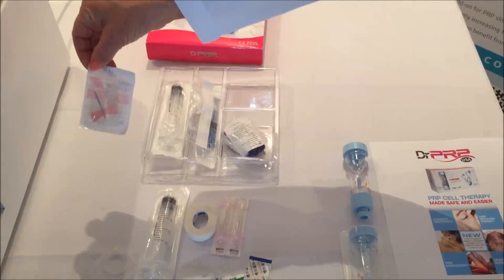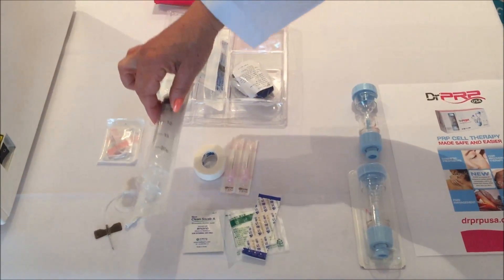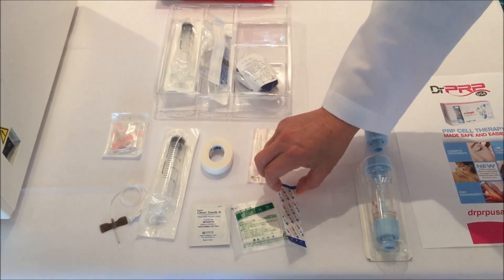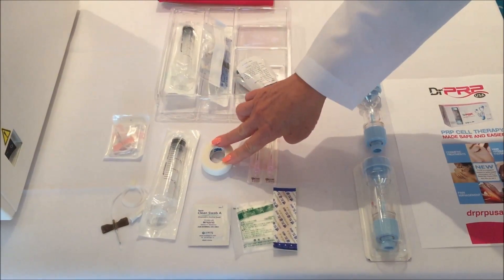There is an 18-gauge phlebotomy butterfly. There is a 20cc syringe. There are blunt needles for the blood transfer, a bandage, alcohol swab, gauze, and some tape.